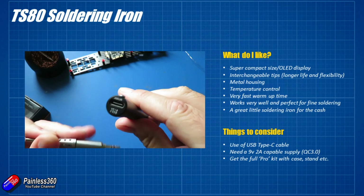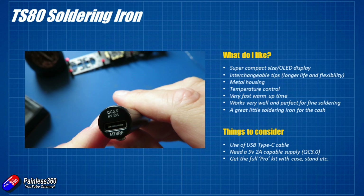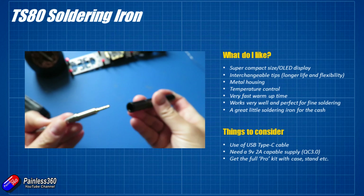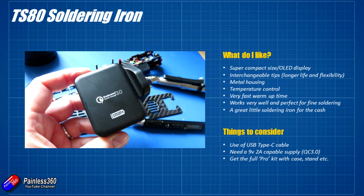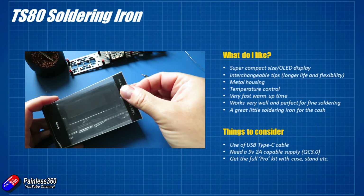A couple of things to think about if you're considering getting one of these. There is a Type-C cable — that's the kind you get on things like GoPro sessions — so if you haven't got those kicking around you'll absolutely need to get one. And I'd also suggest getting a 9V 2A capable Quick Charge 3.0 power supply, or maybe a portable USB charger that supports QC 3.0 as well, to get the most out of the iron.